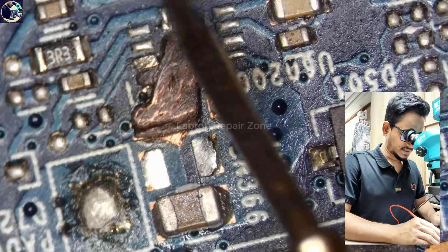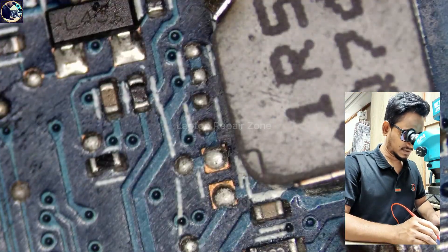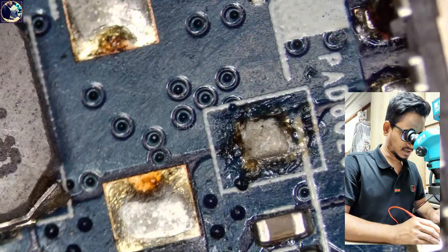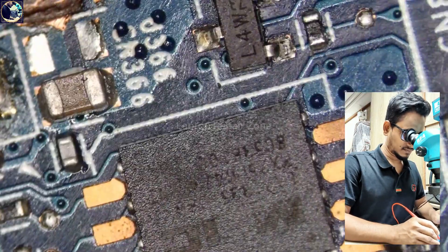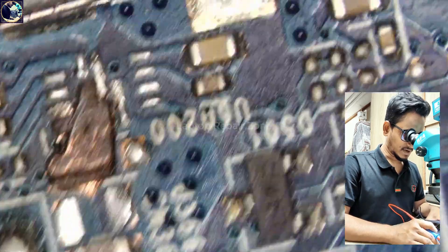Something was short on this power rail. As soon as I injected voltage from my power supply, something burned out — but I didn't see it. I also felt the smell.